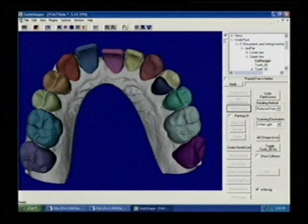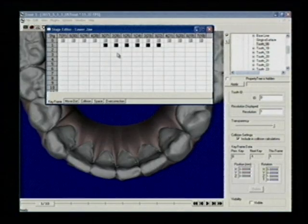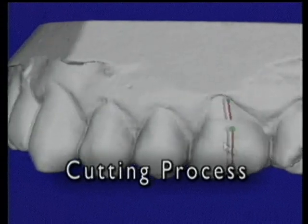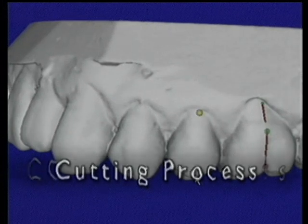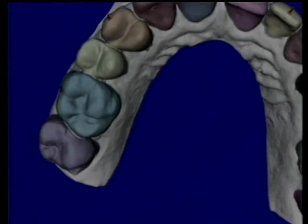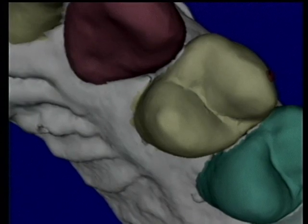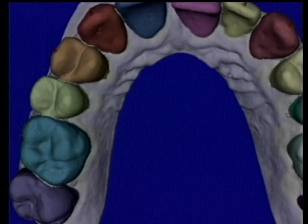Treat is Align's proprietary software solution — a number of issued patents, pending patents, and other intellectual property protect the Treat software. To begin, the cut process isolates data for each tooth into separate geometric units. Each crown is painted to distinguish between tooth anatomy and gingival tissue.